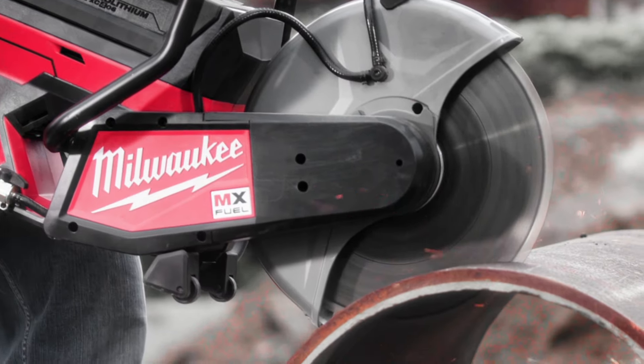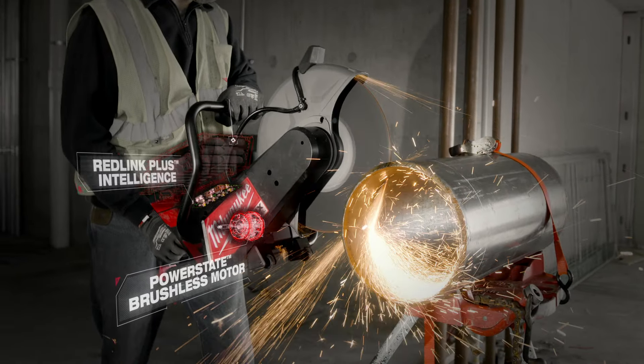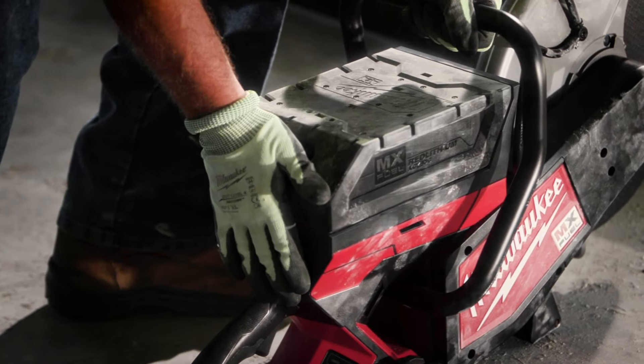I was impressed with how quick it started and how powerful it was. Being able to just push a button and be able to go right away is awesome. The power and speed of the MX Fuel cutoff saw is very fast — compared to gas, it's as fast if not faster. Pull it out, put the battery on and start cutting.